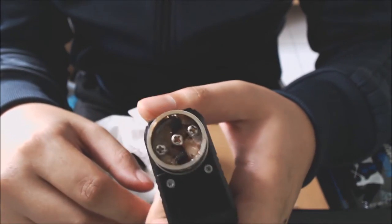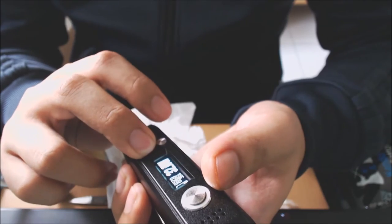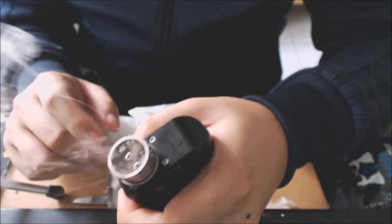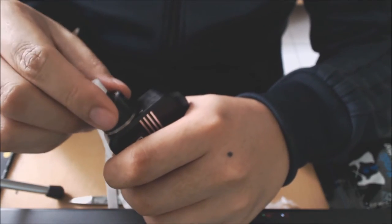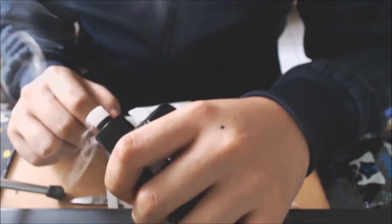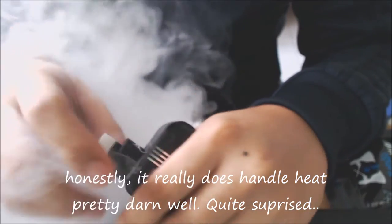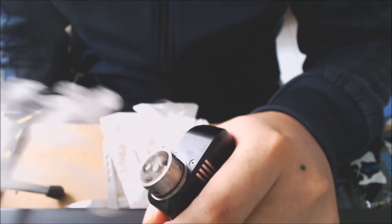I'm going to do a burn test now. I have the Kendo Vape Cotton loaded in my coil on a DNA 200. I'll play it safe at 110 watts — let's vape and see if this cotton can handle the power. Very hot vape but it's handling the power pretty well. It says it's very heat resistant — I'm not sure why you'd need heat resistant cotton since no one dry burns cotton anyway — but yeah, it's handling 100-plus watts pretty well.